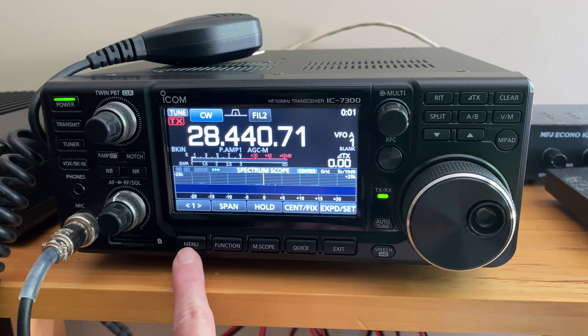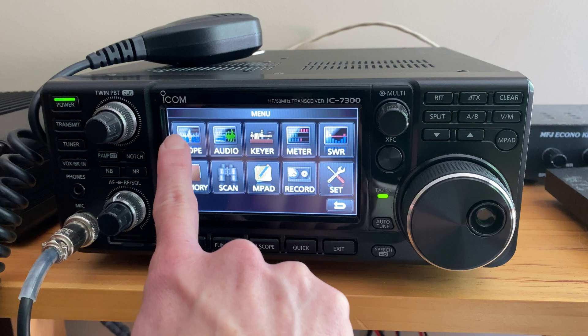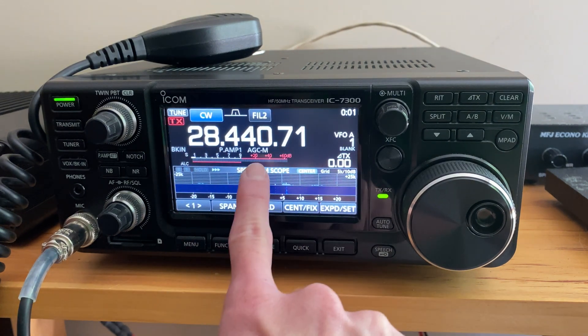There's also a built-in automatic antenna tuner and it also has USB connectivity so the unit can be connected directly to a computer without any need for additional sound cards.